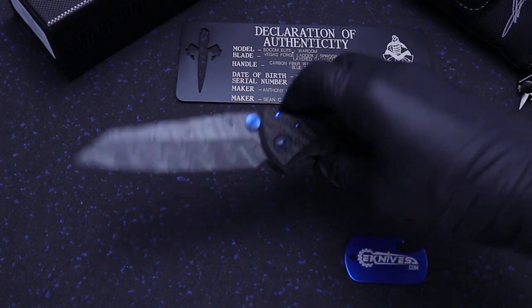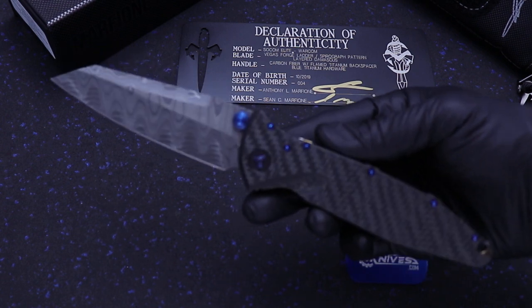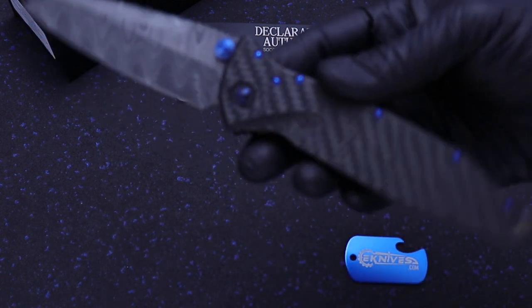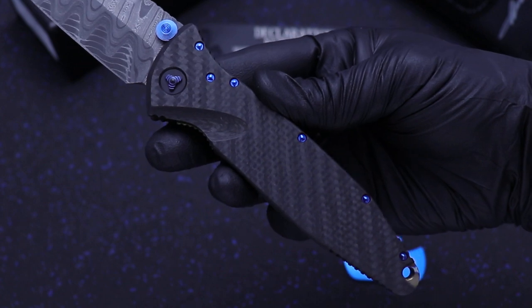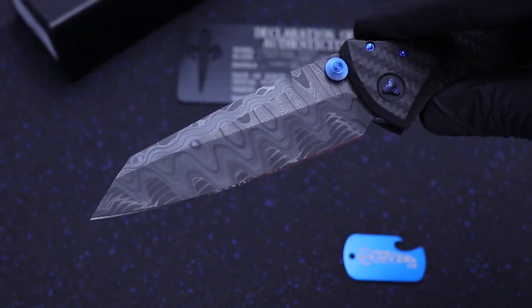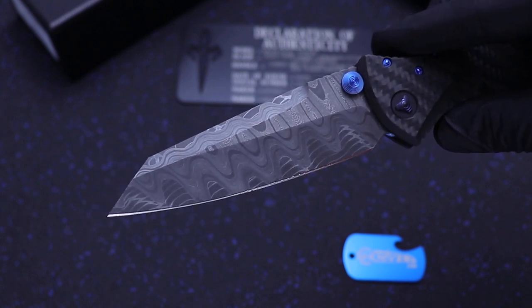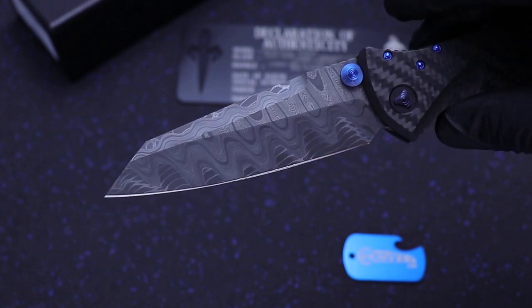What's up guys? Clay with eKnives.com. I have here the Marfion Custom SOCOM Elite — carbon fiber handle, blue anodized tie hardware, and it's got Sean Marfion's newest blade, the Warcom. Kind of a Wharncliffe style blade on the SOCOM.